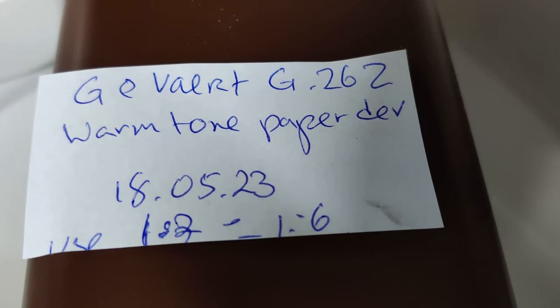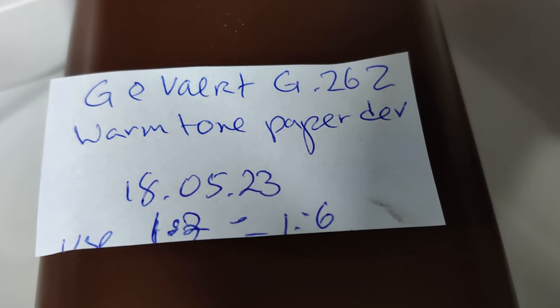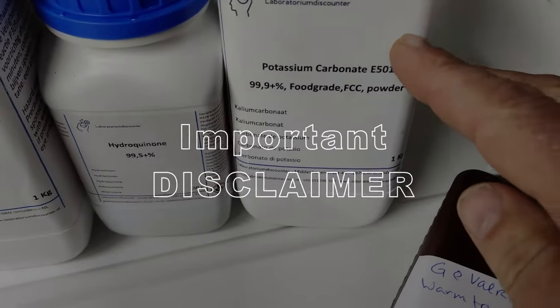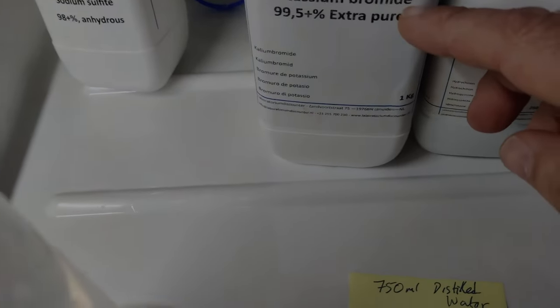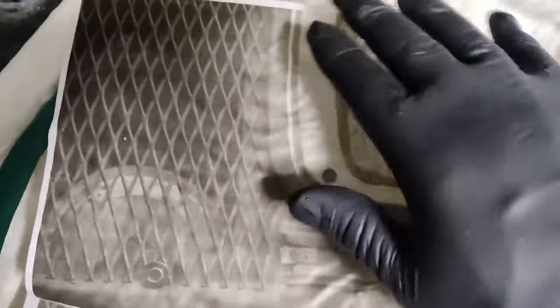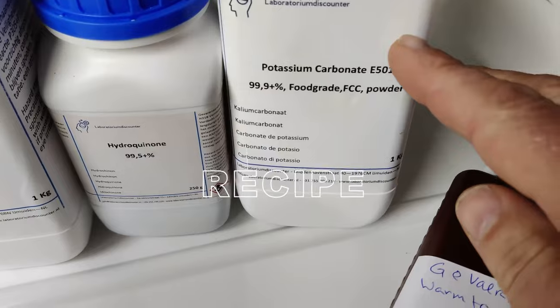I'm going to make a warm tone paper developer from what used to be Agfa — the Agfa G-262 formula. Before we begin I need to make a disclaimer: you need to follow the safety guidelines included with your chemicals for your country. That means you should wear hand protection such as gloves, eye protection such as goggles, and something for your lungs like a mask. I'm not responsible for your health — please read the safety guidelines that come with each of these chemicals. Proper darkroom safety guidelines should be followed at all times and keep these chemicals away from children.